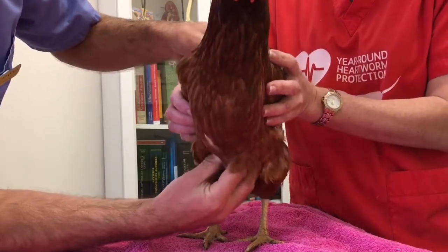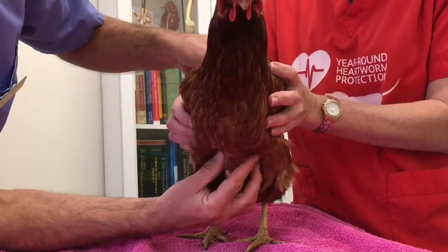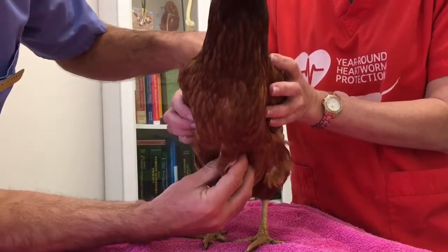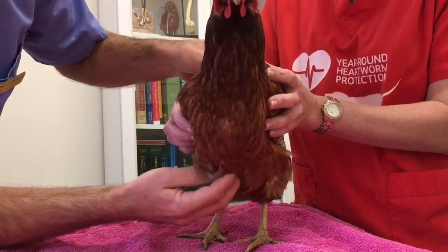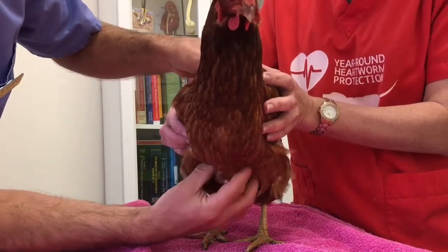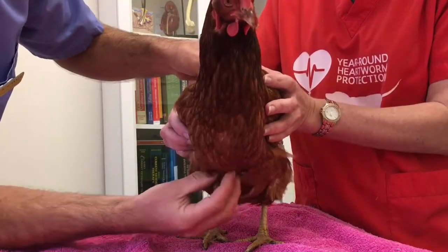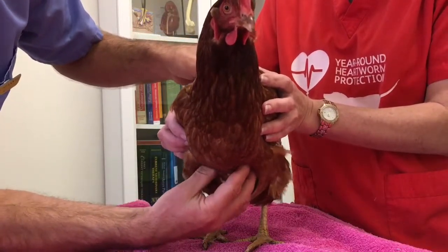This muscle is quite round. This bird — the keel does stick out, but the muscle itself is round and healthy. It's not like a supermarket chicken breast because these birds are laying eggs and losing a lot of energy each day, but she's keeping up really well. I would call her in good body condition for a laying chicken — when she's out of lay, she'll actually get a bit bigger.